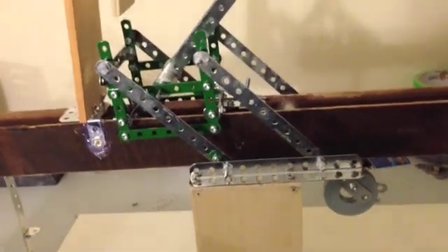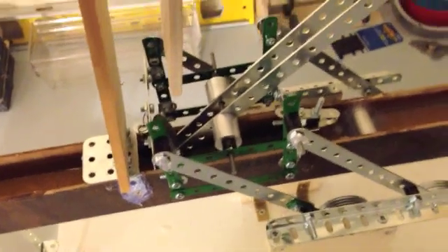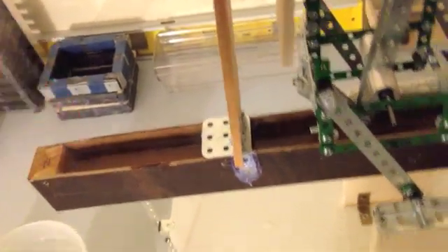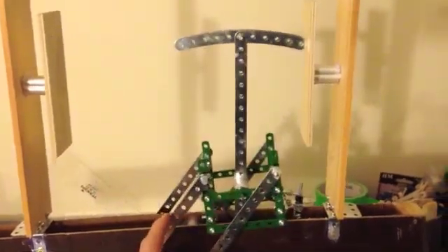Now this here is version 2 of the nitinol motor. I don't have everything set up perfectly yet, but you can get the general gist of how the thing works. It's really at this point down to a few minor adjustments. It's really close to just taking off on its own — you just need some adjustment on the left side here.